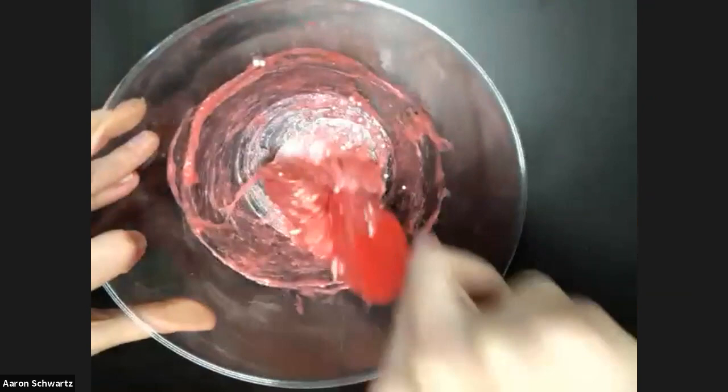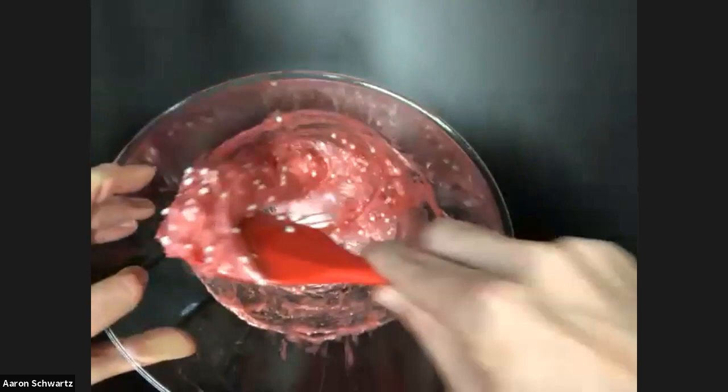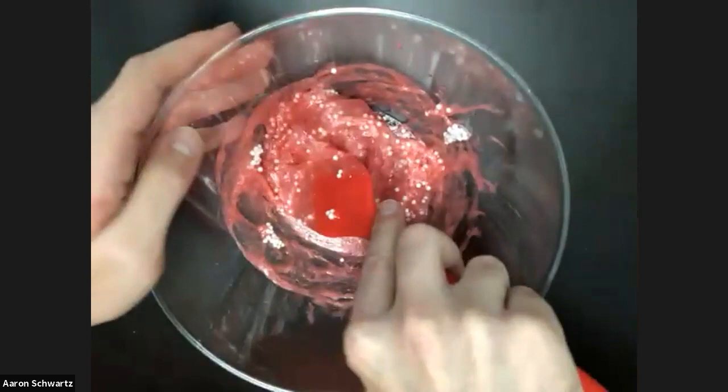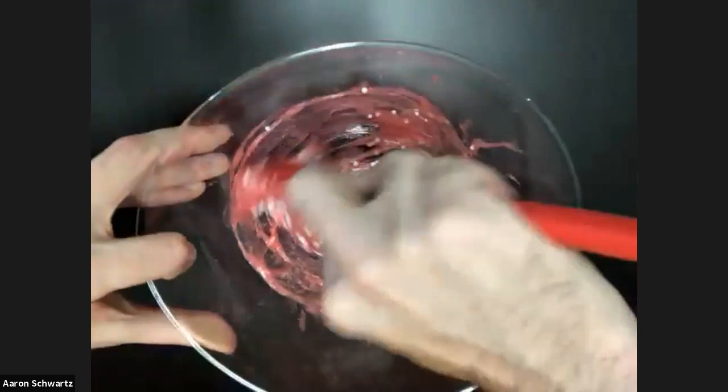This is definitely still too sticky — we're going to have to add a little bit more. You can see it kind of starts to come off the bowl a little bit when you're doing certain mixes, but we're going to need a little bit more. It's all about not rushing, just taking it slow. You don't want to over-activate it because you can add glue if you over-activate it, or you can add lotion — but it's better safe than sorry. I like to take it slowly.